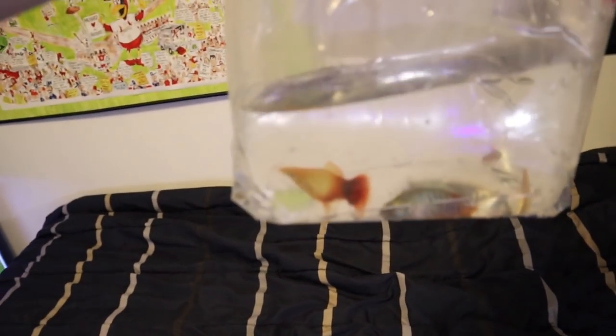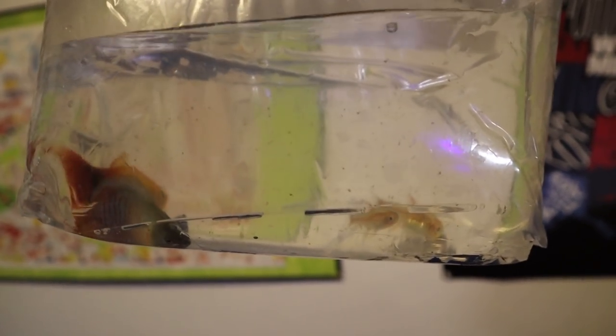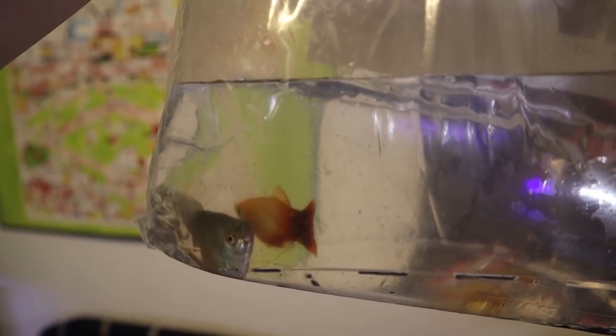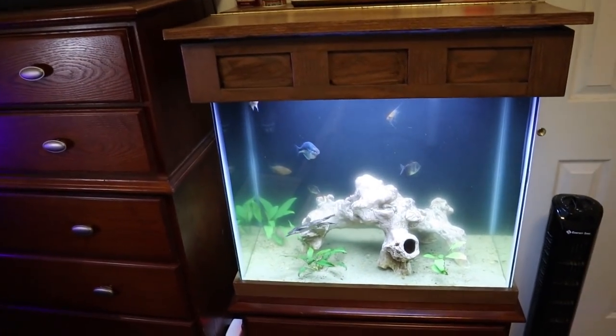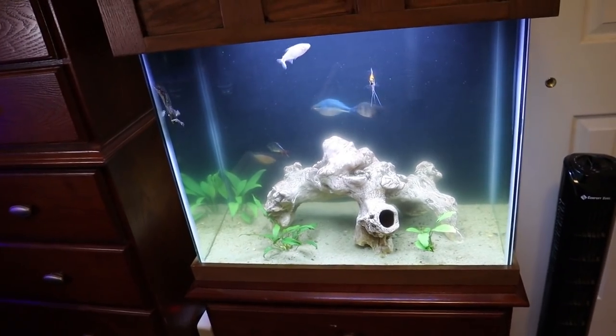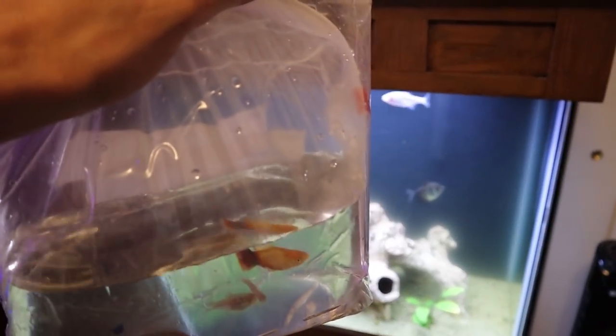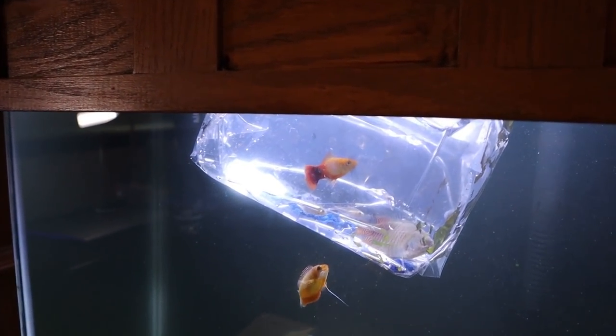So with that being said, let's take a look at the new fish and frogs. Right here are the fish — looks like a dwarf gourami, a couple small tetras, maybe bloodfin tetras, and then that orange-red one looks like some kind of molly or platy. These guys are going to go in my 25-gallon community tank. Ignore how foggy the tank is — I literally cleaned it like 10 minutes ago. We're going to let these guys start acclimating and we'll give them about 20-25 minutes.